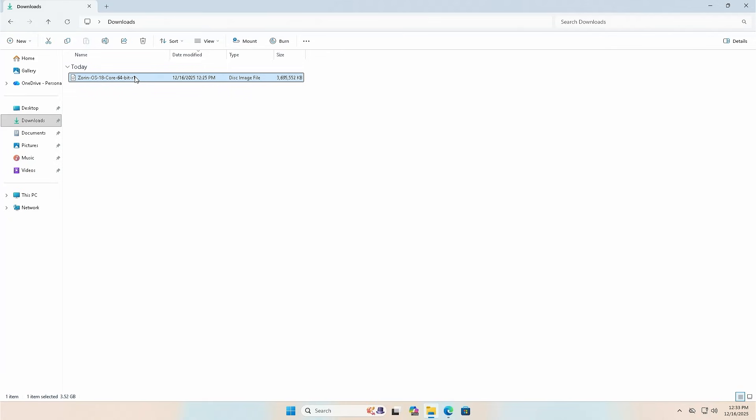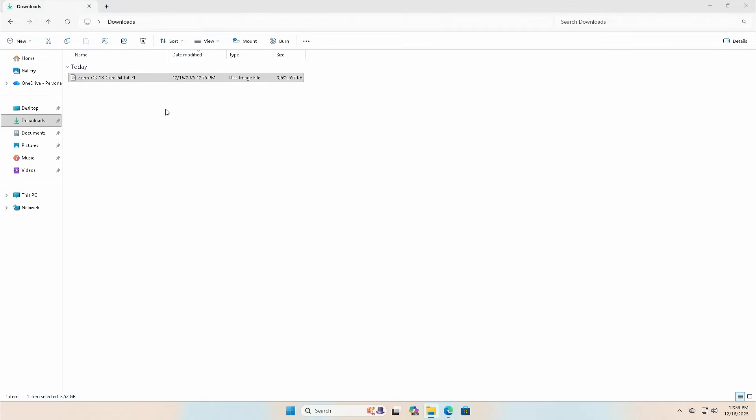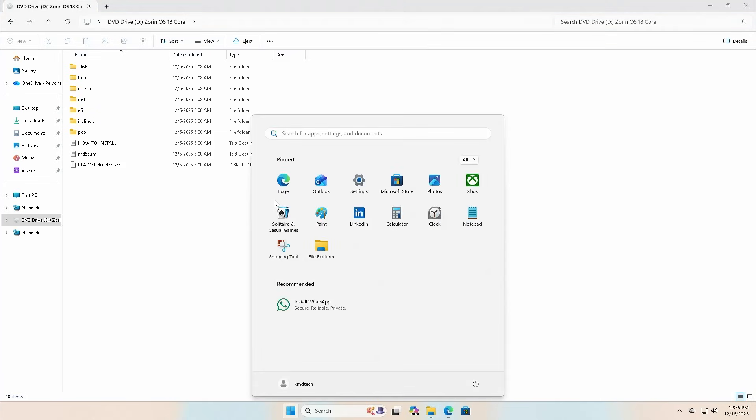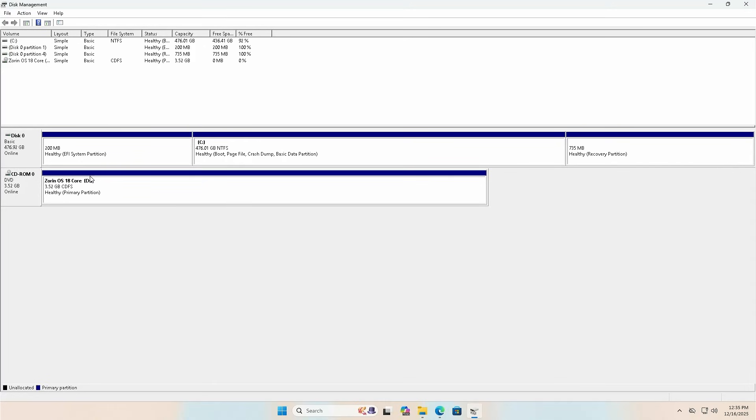There's the ISO file, and I'm going to mount it. Right-click and mount, or hit enter, and open. It's been mounted on my D drive. Now I'm going to open up Disk Management. We have my disk here — disk zero — about 476 gigabytes. It's my SSD where I have Windows installed. Here's where I have the ISO mounted for Zorin OS in Windows, so it's only seen here, and if I reboot, I won't be able to boot from it.